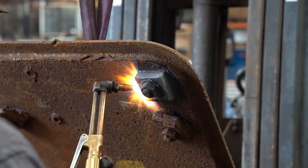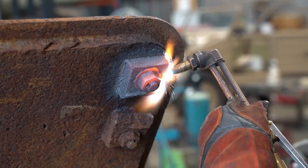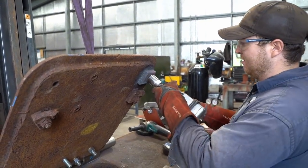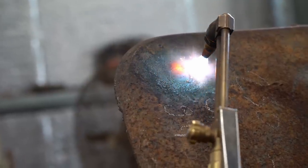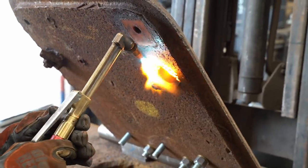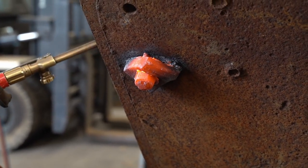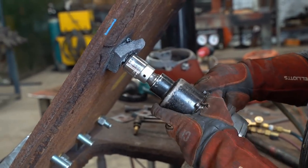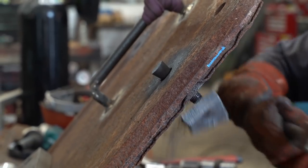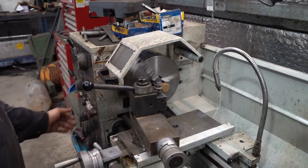Unfortunately, we're missing one of these bolts and we have no idea what sort of condition the others are in. So Jess is going to heat them up red hot and try and recover them — for original parts it's always worth going the extra mile to try and salvage what we can. The bolts are in good shape, but Jess still needs to turn the missing one. We can calibrate the lathe to the specs of the original so it will be indistinguishable from the real ones.